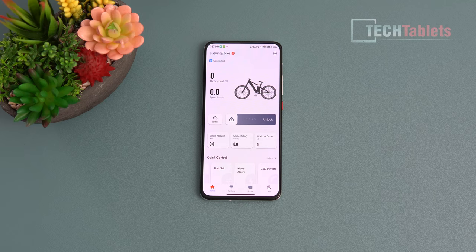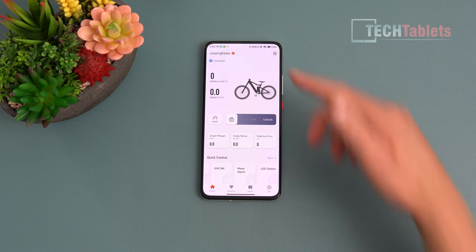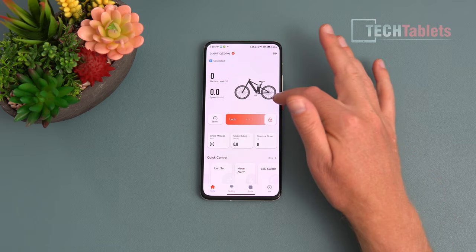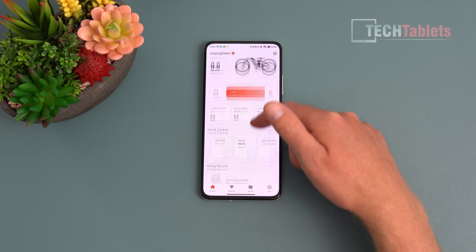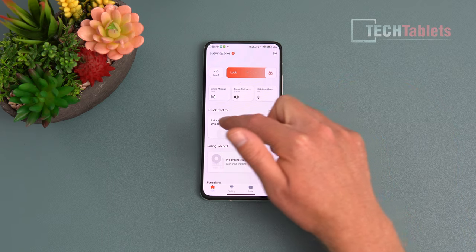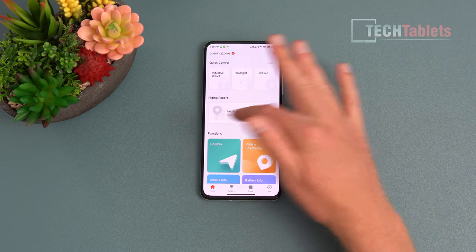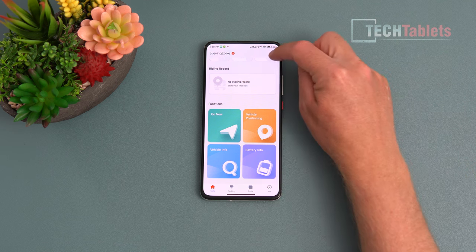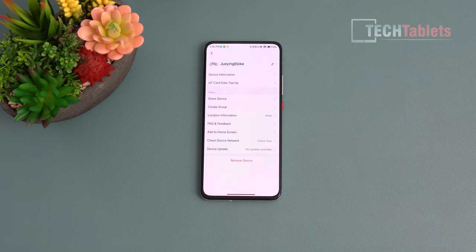Here is the application — not the final version, but just to give you an idea. You'll see remaining battery life, speed, and you can lock and unlock the bike via the app. You've got pedal assist levels, ride information, and quick controls for setting units between miles and kilometers, the movement alarm, LED switch, headlight, and inductive unlock. There's also riding history, geolocation, vehicle info, and battery info — which as mentioned uses Samsung cells. There's a ranking, social features, and your own profile. It's a useful application with a lot of different functions.